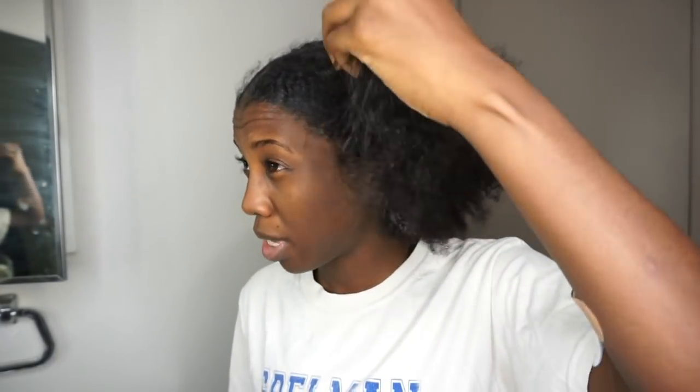I am definitely overdue for a wash, and I need a deep cleanse wash, which is something that I do when I come out of a style I've been in for a while. So the first thing I started with is this bentonite and apple cider vinegar clay mask, because this will super clarify my hair and help get all this product buildup out.